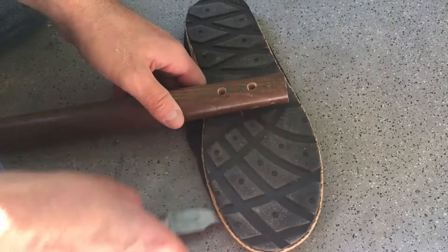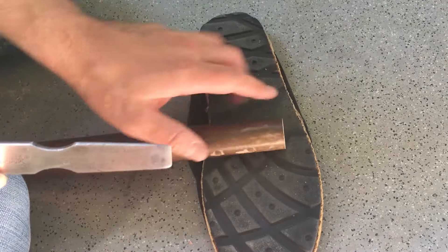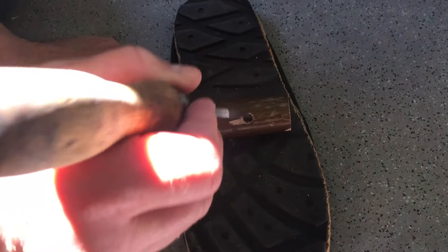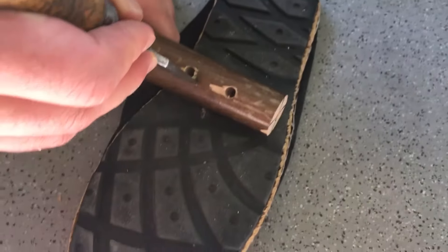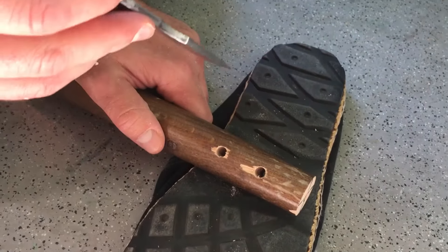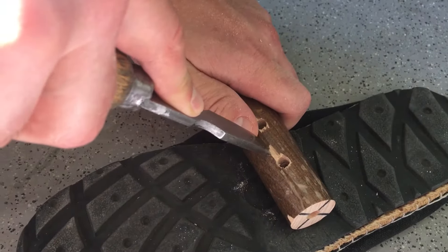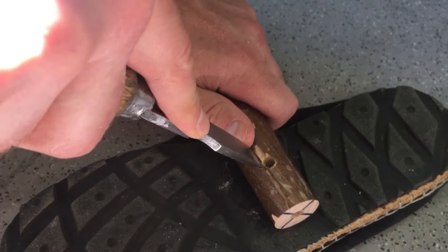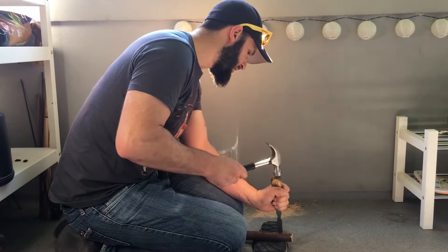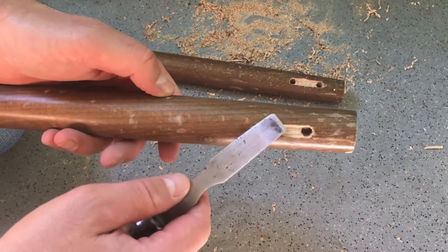I like to use a shoe to go underneath just because I can press into this and not worry about it slipping or sliding - the sole of the shoe tends to help hold it in place. Next I'm going to take my chisel and just tap a line across right here to give myself a guideline first. I can do this with my hands without even using the hammer. Okay, now that we've got this gapped out on both sides, we can take some sandpaper and clean everything up.